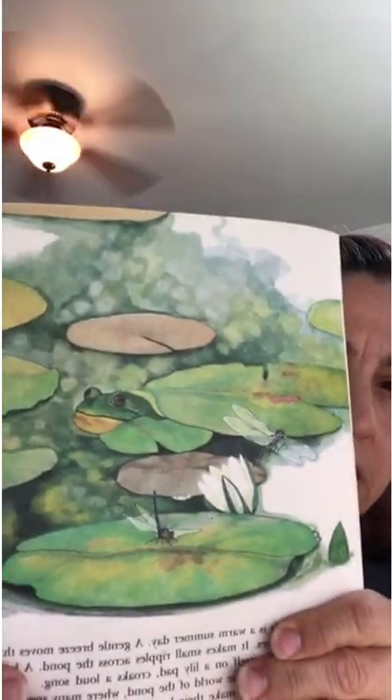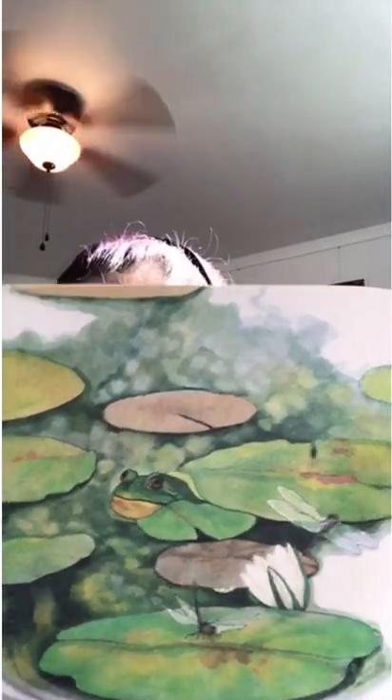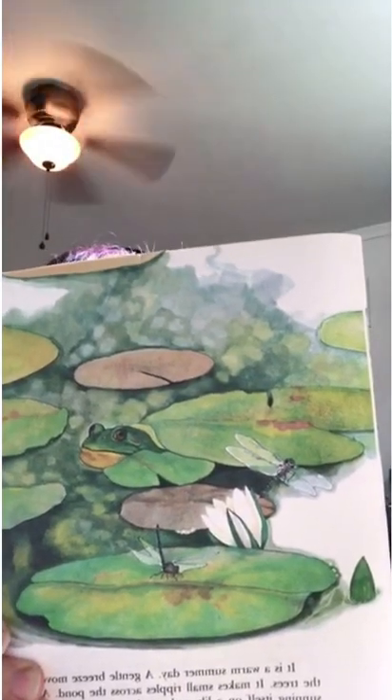We're going to go ahead and start reading Wonders of the Pond, written by Francine Sabin and illustrated by Lee Grant. I'll have it posted with the title and the author afterwards on our website or a link to where you can get it, probably through Amazon.